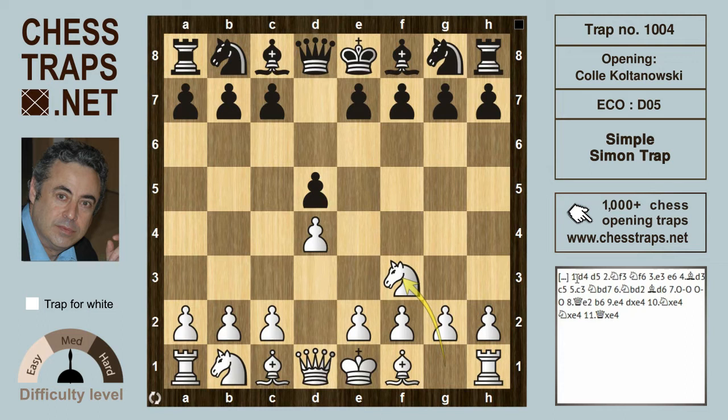After d4 and d5, white plays knight f3, black knight f6, and white develops slowly with e3. This is a characteristic move of the Colle. The idea behind it is that after white has developed his pieces very slowly, he will eventually get a timely e4 pawn push, which will explode like a released spring.